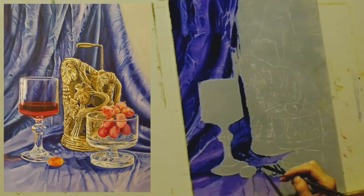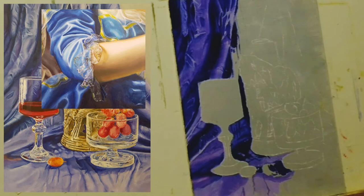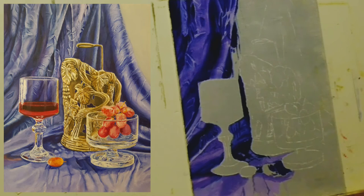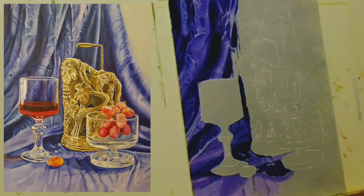Drawing clothing on people is more difficult because the direction of the folds, the sizes and the shapes of them show us the shape of the body. As a viewer, you can tell how the arm looks like without even seeing it. So a good painting of a sleeve should let you feel the arm underneath the fabric. When painting clothing, it's more important to be accurate.